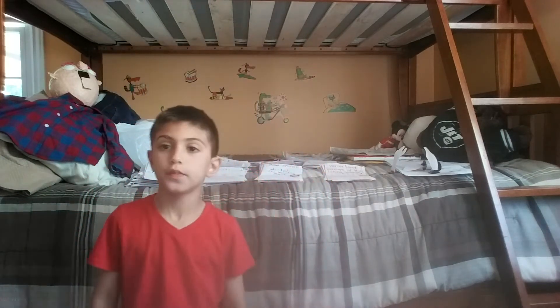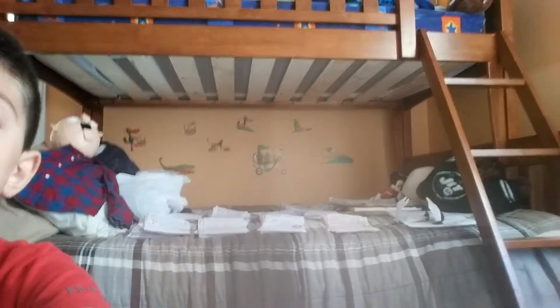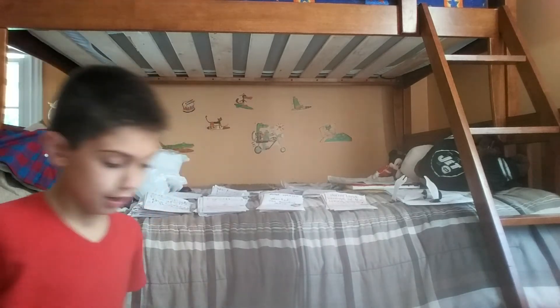Hey guys, so today I thought I would show you just a video of my Goosebumps playfigures, and also my camera is in a different place. It's still in my room. This is what you usually see and I put it right here on my costume box.